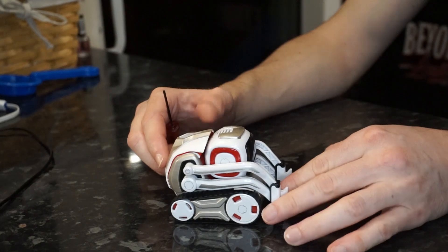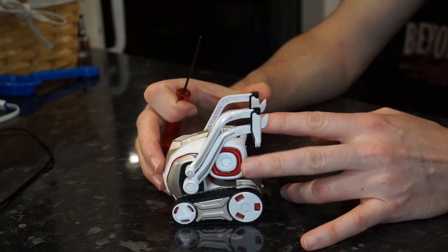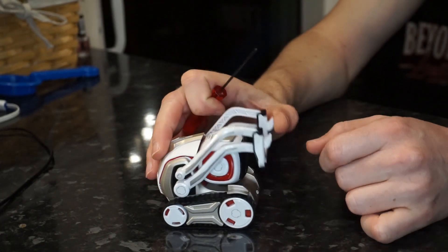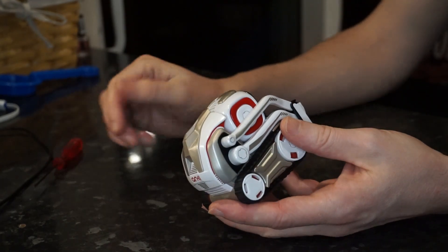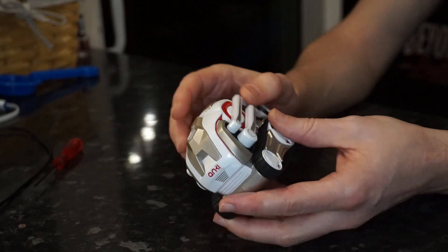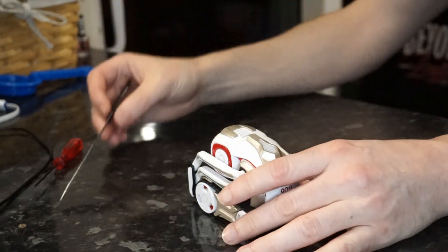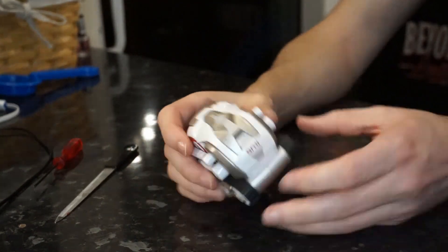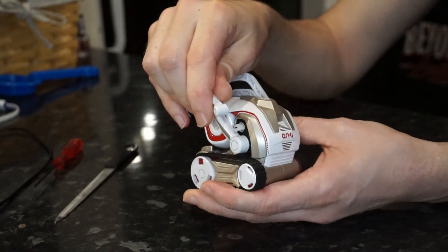A lot of people online are talking about the fact that they can fix this without buying any spare parts — you just use what is already in the robot. They talk about spinning the cog and spinning the wheel, so just to explain what they're talking about, I thought I'd break this unit down, go through it step by step, and explain exactly how you can fix the robot yourself without having to buy any replacement pieces.